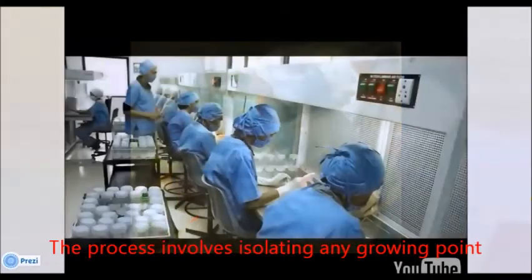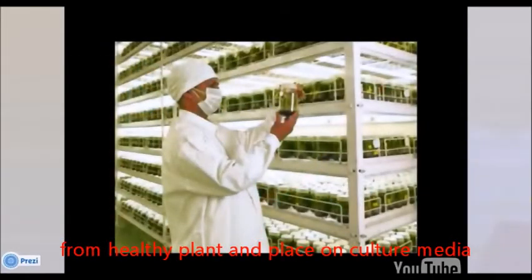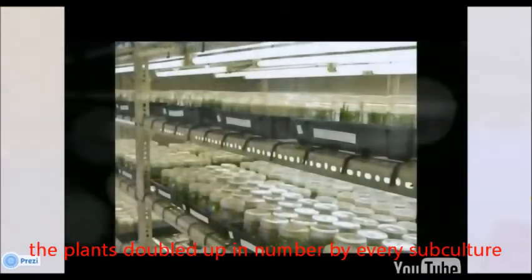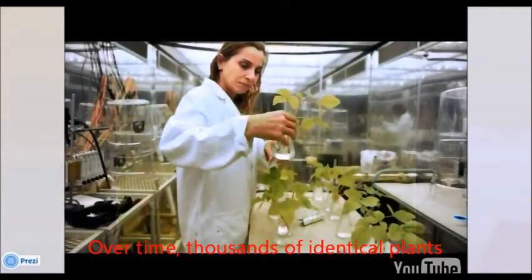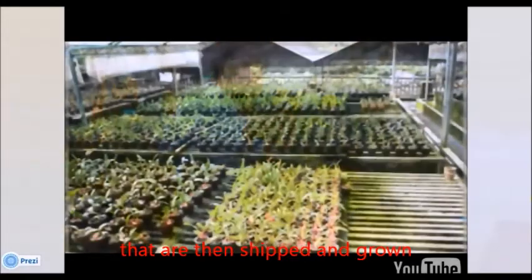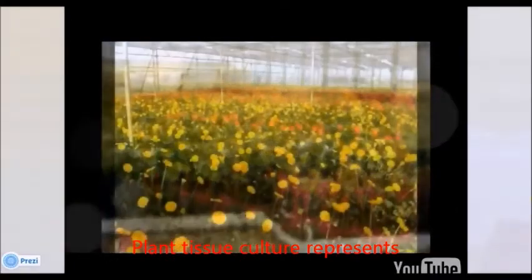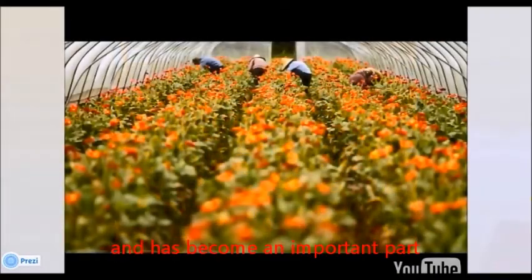The process involves isolating any growing point from a healthy plant and placing it on culture media. Once successfully established, the plant doubles in numbers with every subculture. Over time, thousands of identical plants are then shipped and grown by commercial breeders around the world. Plant tissue culture represents an efficient method of plant propagation and has become an important part of both horticulture and agriculture.